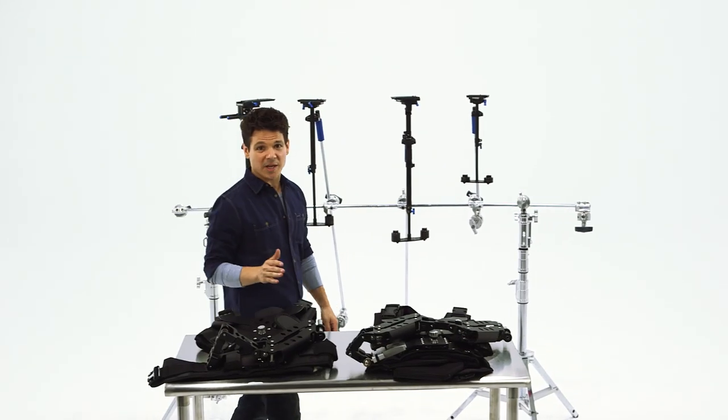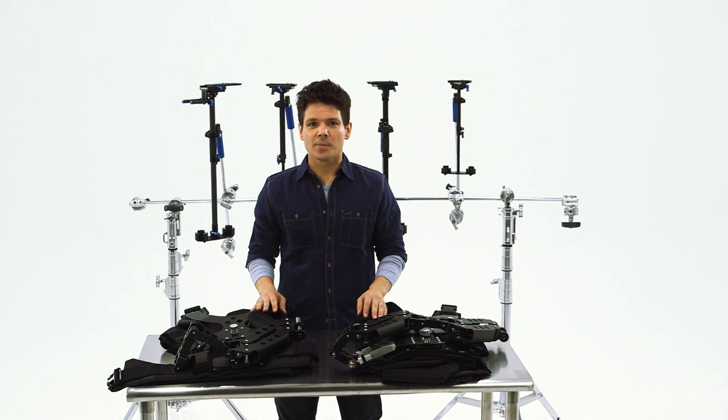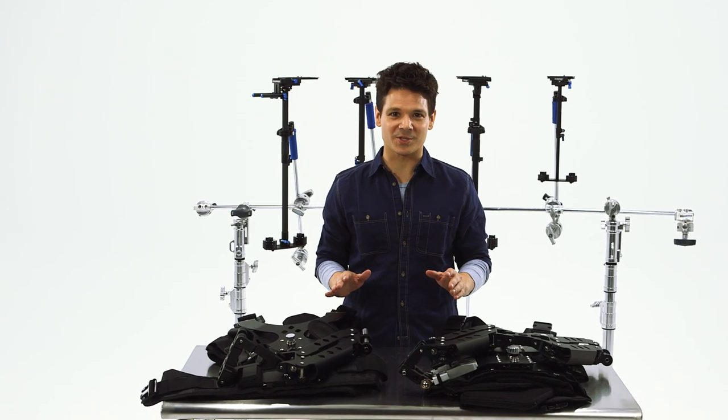Let's be honest, you have neither a large crew, nor the time for bulky and lengthy setups. But you long for those floating, smooth, fluid, multi-terrain epic shots.